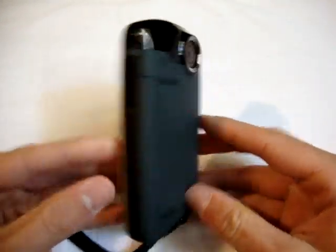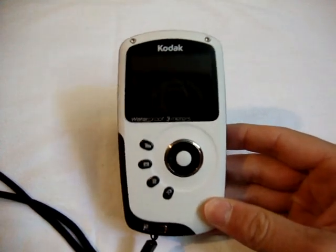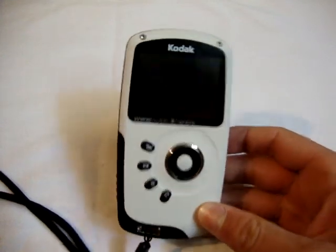This is a really good camera if you guys are active. Like, for example, if you go mountain biking and stuff like that, you carry this in your pocket, you want to take a quick video of it, go ahead. And also, it's perfect for swimmers out there.